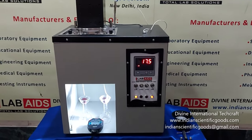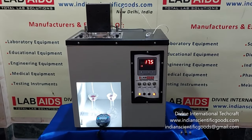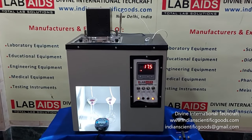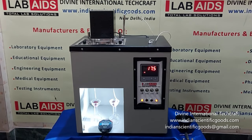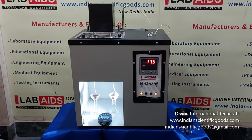A Saybolt viscometer is used to determine empirical measurement of Saybolt viscosity of petroleum products at specified temperatures. The time it takes for a 60 ml sample to flow through a tube with a hole of specified diameter — furol and universal — is measured and reported in seconds.